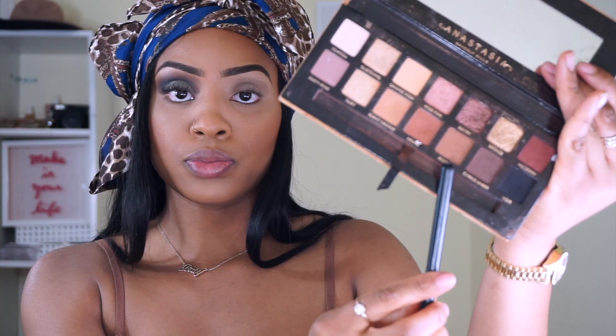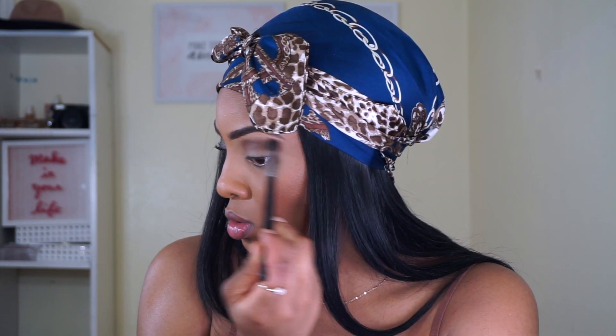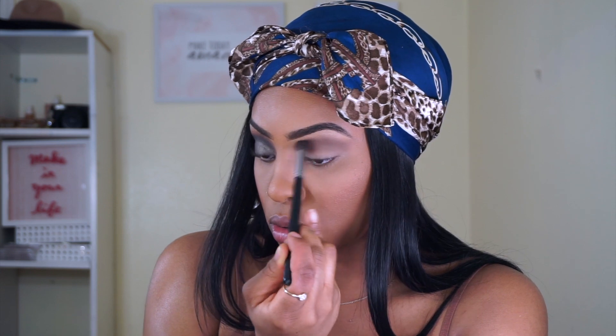The first color I'm going to be taking into my transition is Cashmere Bunny. The key is to pack the amount you need in the crease and then blend it all out. Then I'm taking Rustic from the Soft Glam palette and basically mixing these two colors to create a nice medium ashy brown in the crease — because most of these palettes don't really cater to women of color, so you sometimes have to mix colors to create what you're looking for.